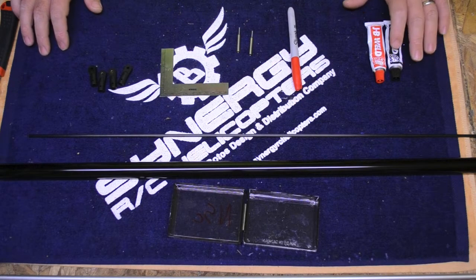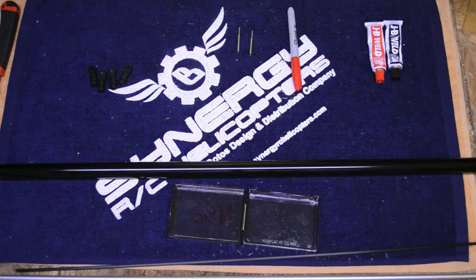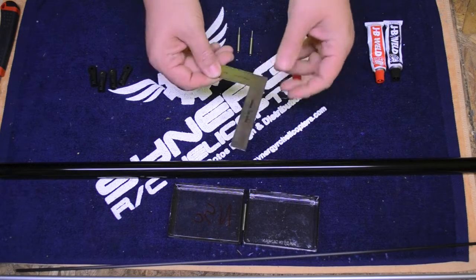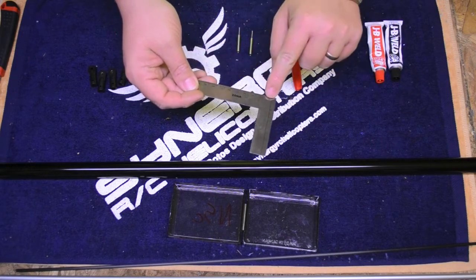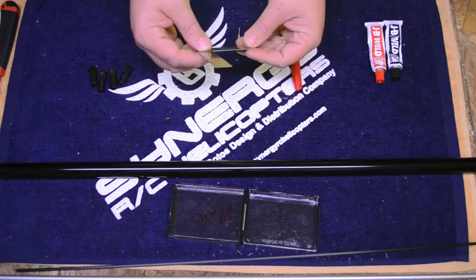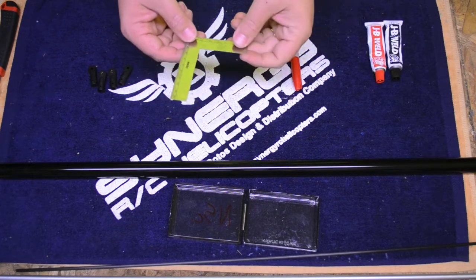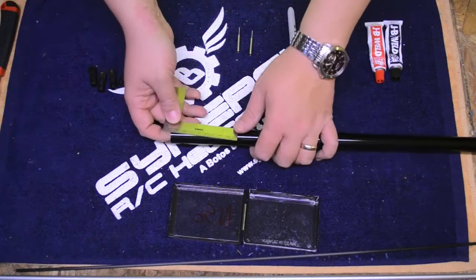The first thing we're going to do is measure and mark the boom itself. Matt's already done the math for us. We already know that we can take a stock N5C or E6 boom, cut it down by 60 millimeters, and that will give us plenty of clearance for both 106 or 96 tails. I have a handy small metric square that has metric measurements on it — one side metric, one side standard. It comes really in handy. I use this for checking the square on my frames, and it has a 0 to 100 millimeter scale, which is perfect when all I need is 60 millimeters.